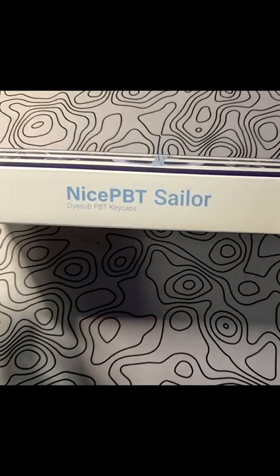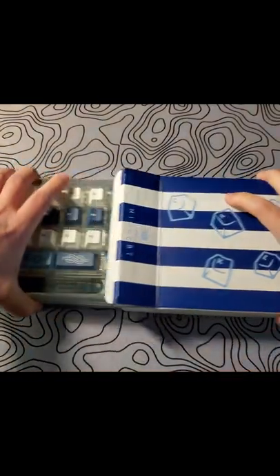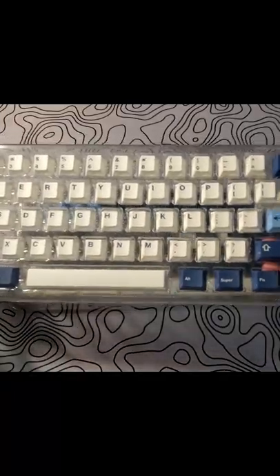The keycaps also come with some light blue accent caps to add some contrast. The set is cherry profile, but the keys are not very textured — they're pretty smooth. These are Dye-sub PBT.